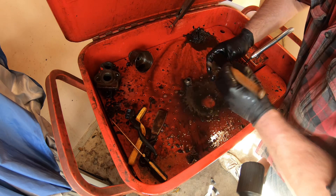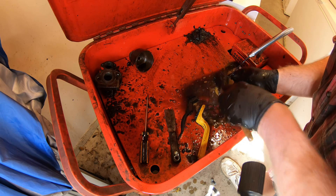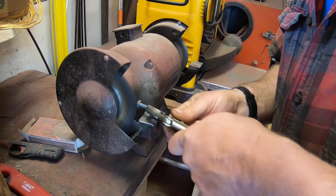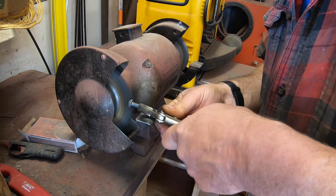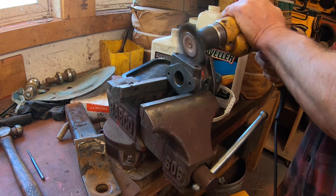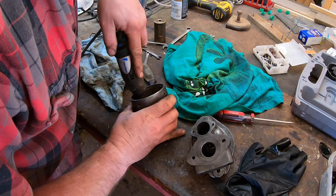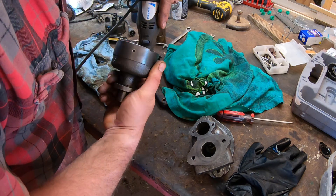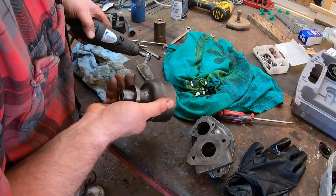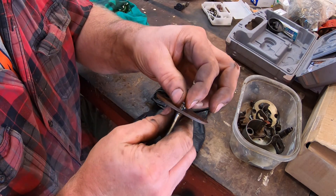Cleaning the parts starts with brushing them off in the parts washer. This gets oil and some of the hardened grease and dirt off. Then I use a combination of a wire brush on a bench grinder, a brush on a drill, and a dremel to get the rest of the hardened grease and paint off. This is one of my least favorite jobs about restoring old equipment, but I really enjoy reassembling clean, freshly painted parts.